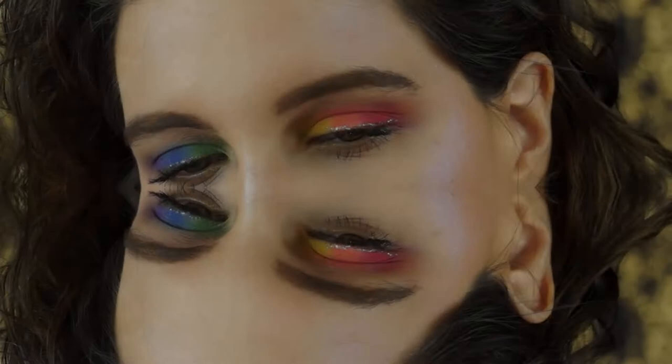Hello everybody, this is Rocio Mireles again and I am here to show you my first rainbow eye look. It's quite a simple one but I hope you like it.